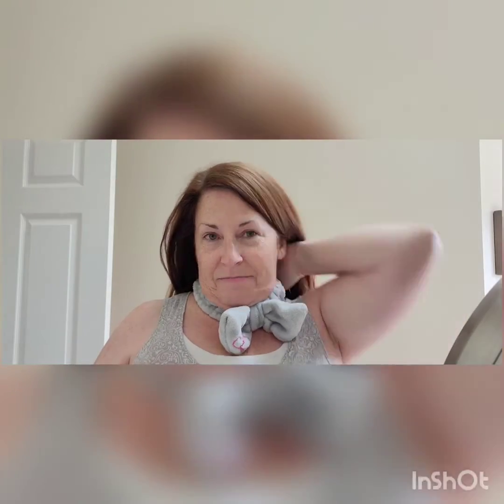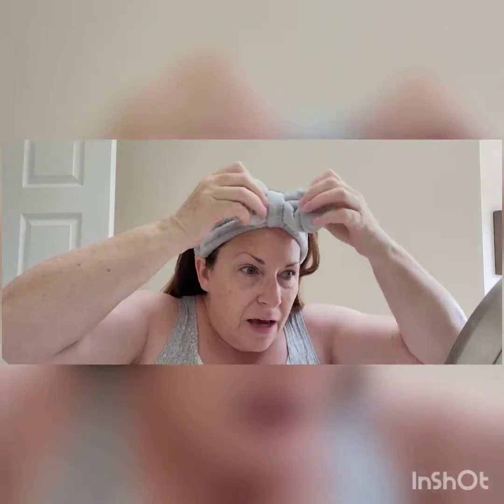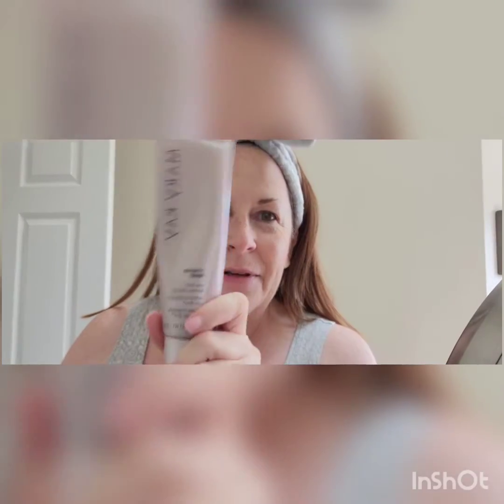Good morning! It is Saturday and I need to do some cleaning in my bedroom and bathroom. So I thought, let me wash my face and then put a mask on. I had another thought too, so I'm going to go wash my face and I'll be right back. I'm going to be using the TimeWise Repair Foaming Cleanser — the best.